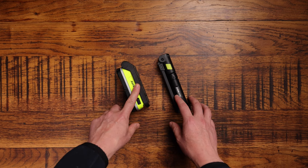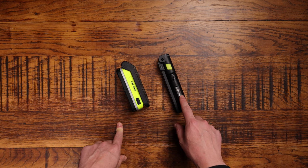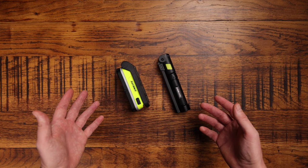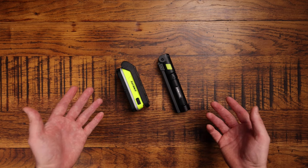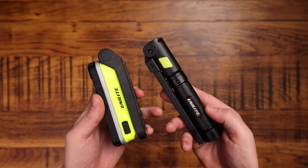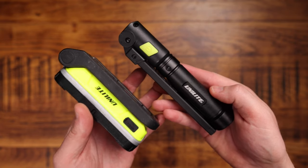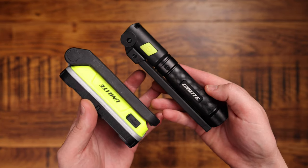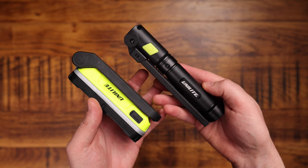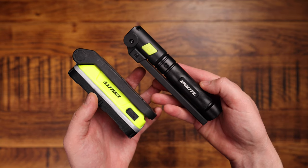I'm going to be comparing these two today — one I've had for a while, and one that's fairly new to me. I want to talk through the differences, the similarities, the things I love about them, the things I don't like so much, and just compare the two to see which one is the best. Which one would I choose to pay my hard-earned cash for? I'll let you know as we go along, so grab a cup of tea, sit down, and enjoy.